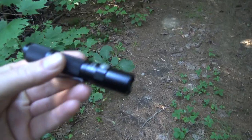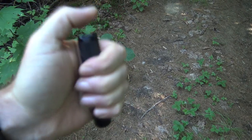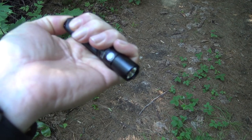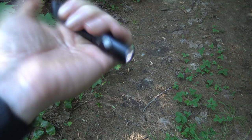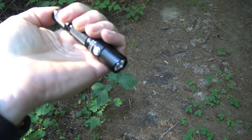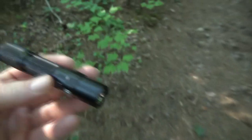A couple more things about it: it weighs just a little over 40 grams, so it's pretty light and fits in the hand nicely. You can half-depress the button and let it go to have light on demand, or fully depress it to keep the light on. On firefly mode — the very dimmest mode — it'll do about 17 days of runtime.